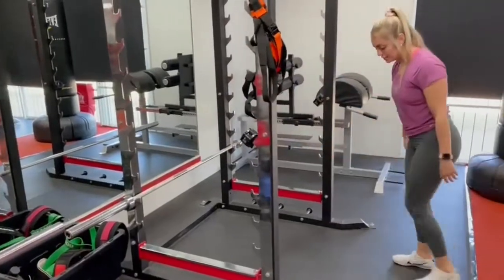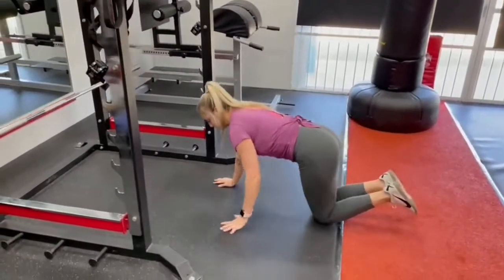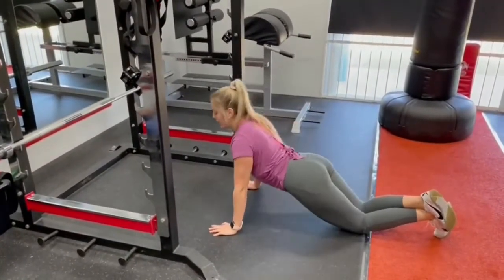From there, we can pass to the floor on the knees. Same thing — chest to the floor. Don't lift the bum up, don't let it drop down.